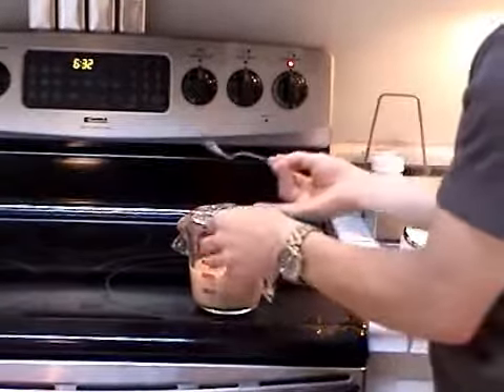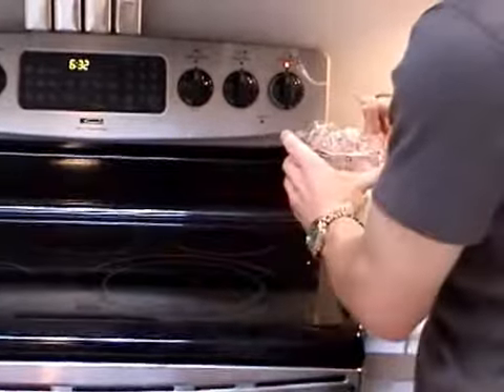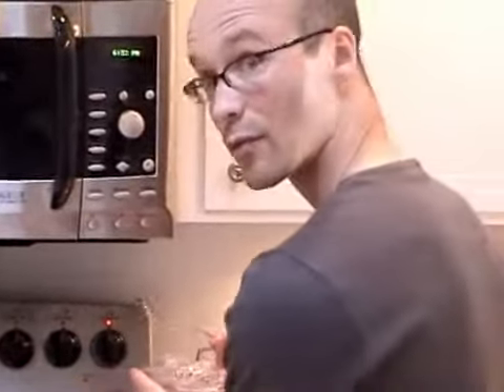Now take this back out, get it good and covered up again. We're going to put this aside in our room temperature environment for about 15 to 30 minutes as our water cools.